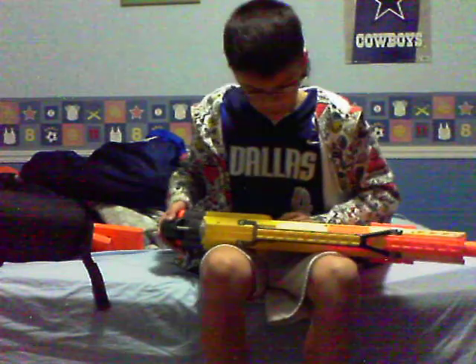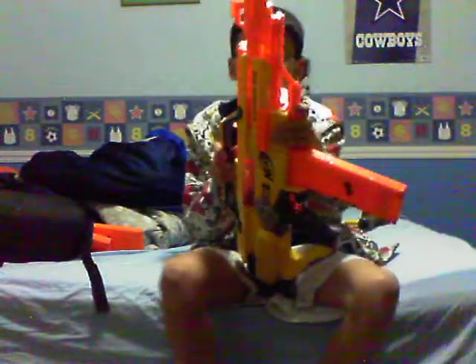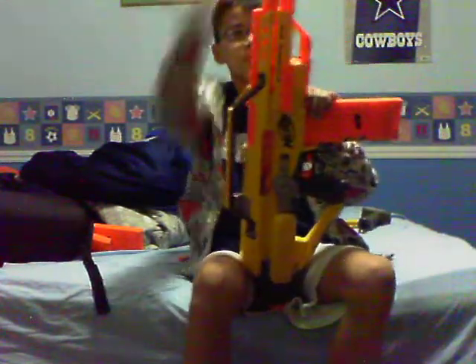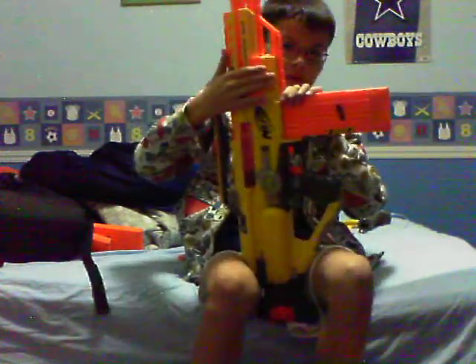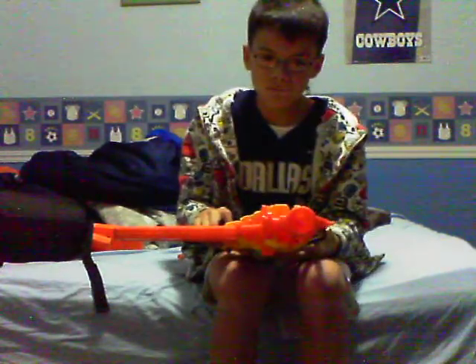Another good: this gun has so many tactical rails — I think it has the most tactical rails in the world. It has one right here, two, three, four, five, and six. Also, this gun comes with a shield — a deployable shield that can be attached to any tactical rail.